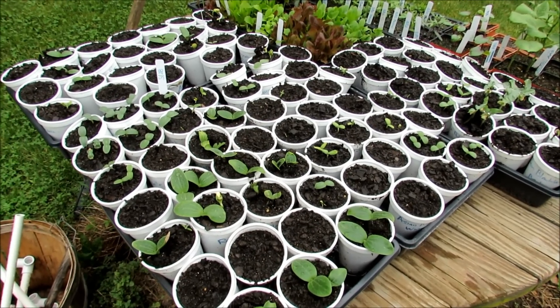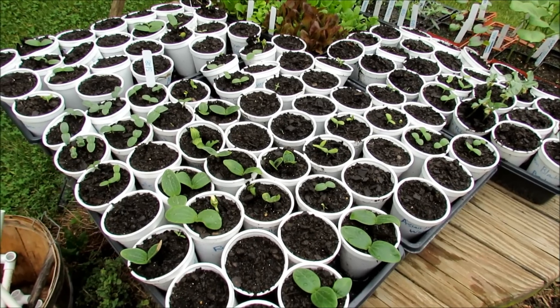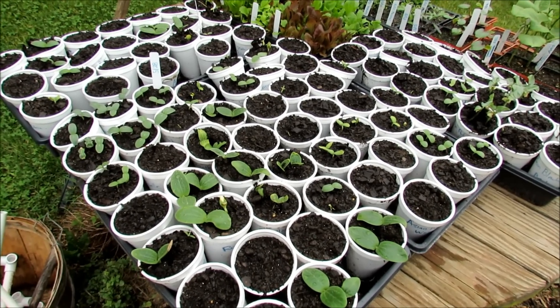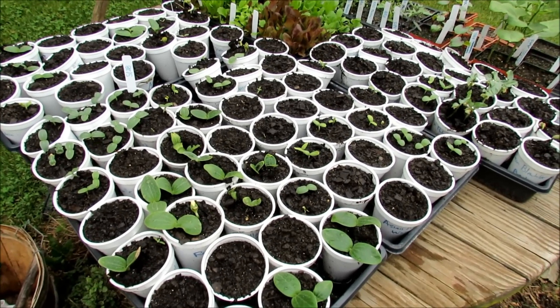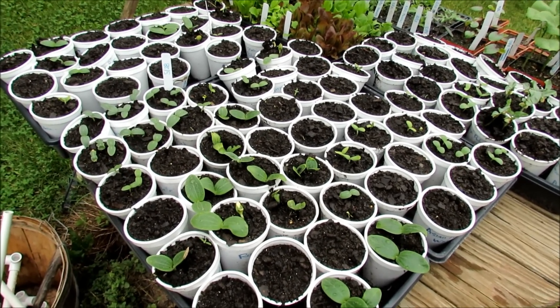Welcome to the Rusted Garden. Today I'm going to talk to you about several different kinds of trellises that you can build inexpensively for your cucumbers, for zucchini and squash really — I grow some of them vertically — melons, anything that vines that you can grow upward to save some space.